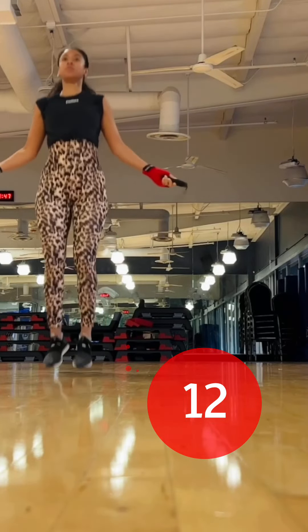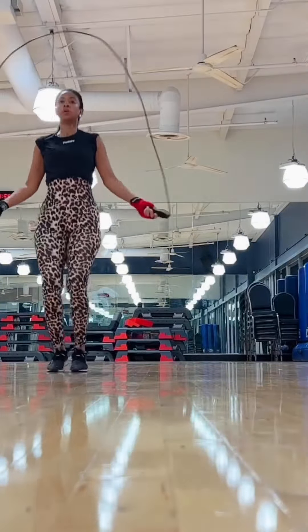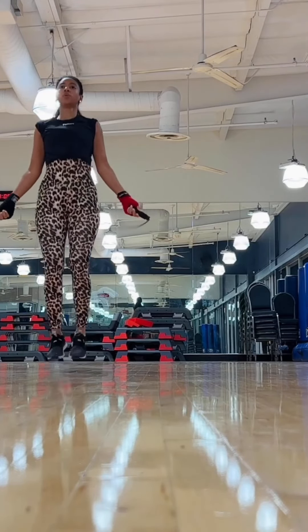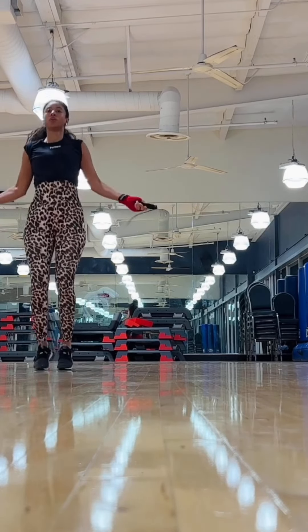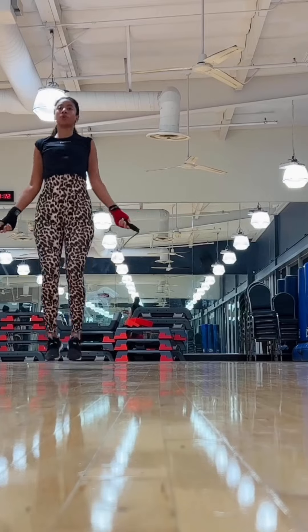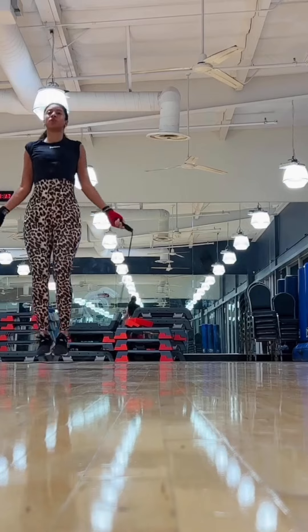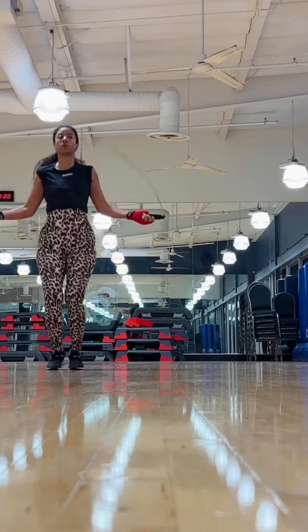Number twelve is jump roping. I feel like it's not given the justice it needs for how good it is — not only for burning fat, but also for keeping your gains at the same time. It even helps with your balance a little bit. You'll see in a second that I start jumping on one leg and I was wobbly, so it's definitely a great challenge for your body as well.